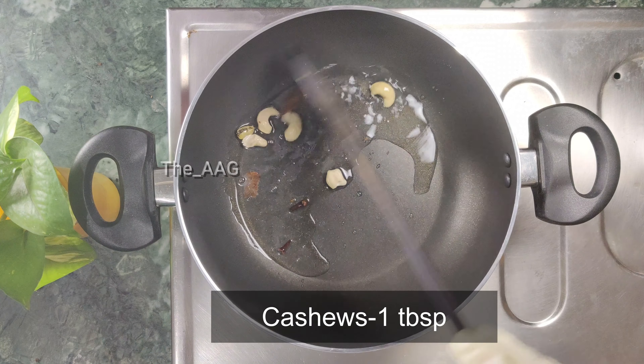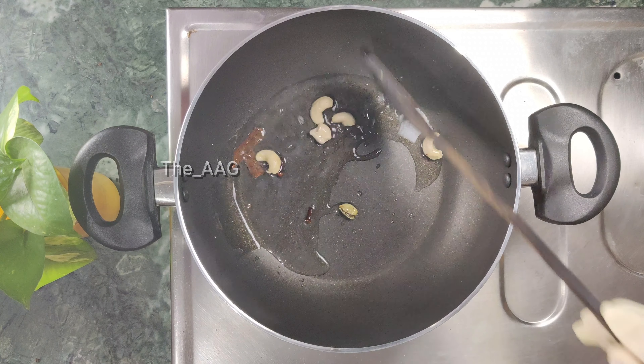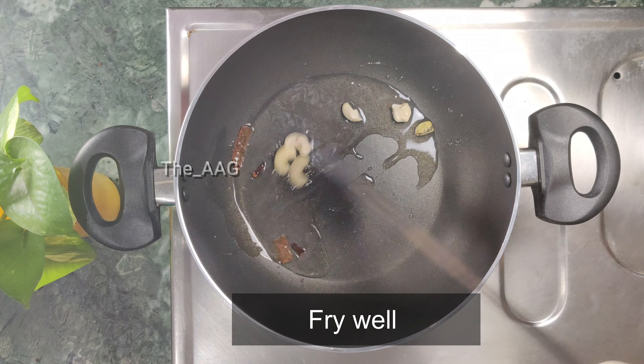After the spices fry for two minutes, add one tablespoon of cashews — you can add as many as you like. When the cashews turn a little golden brown, add one bay leaf.